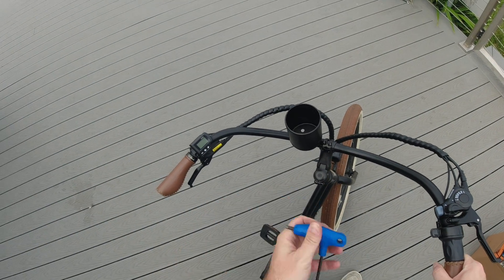All you'll need for this repair is just a five millimeter allen key, and that is all.